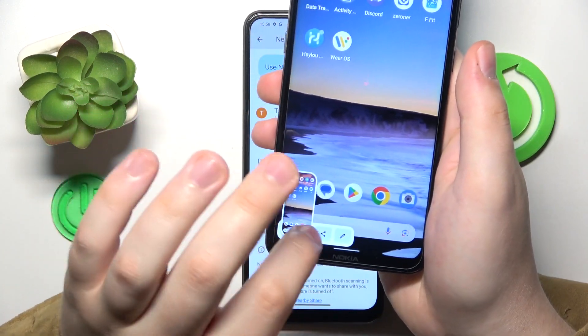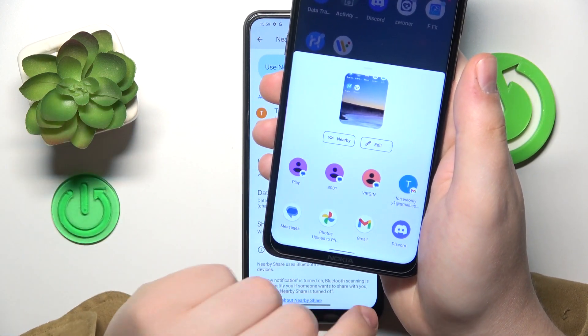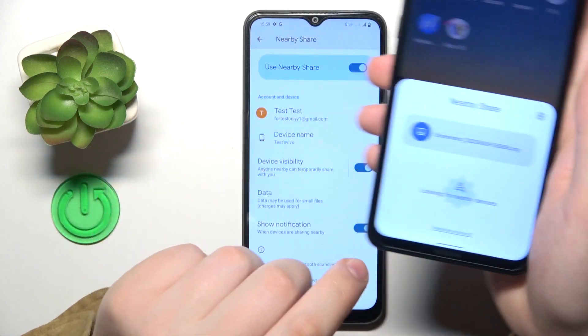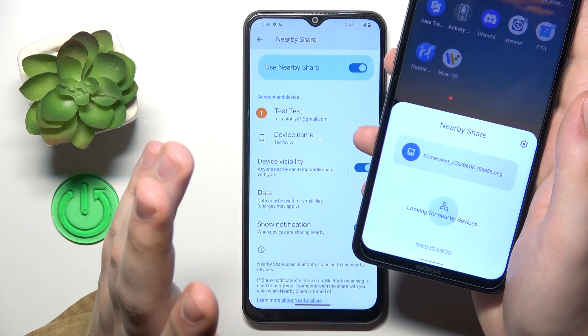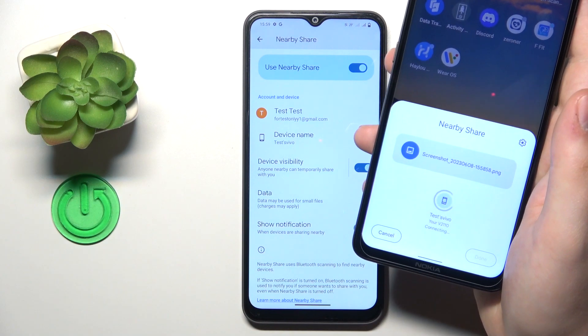Now let me quickly test it out. I will try sharing a screenshot I just took to my other Nokia phone that I have laying around — send this picture through nearby share and try receiving it on Vivo and see how well it works.